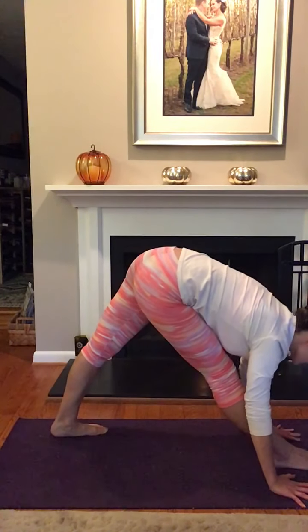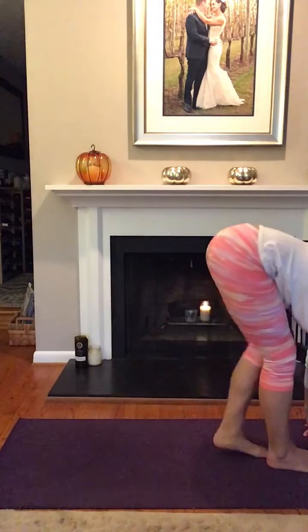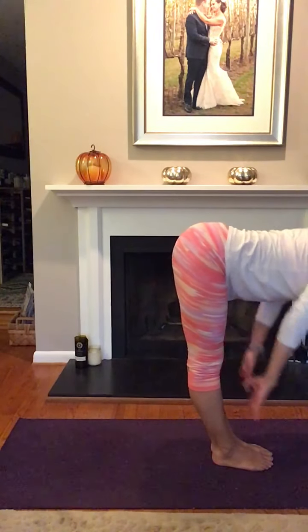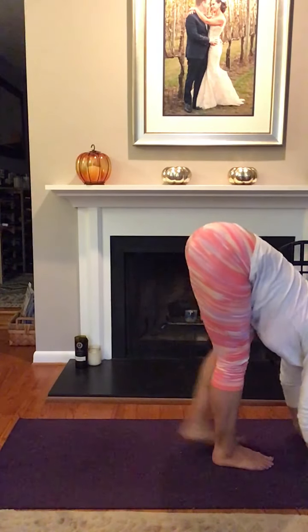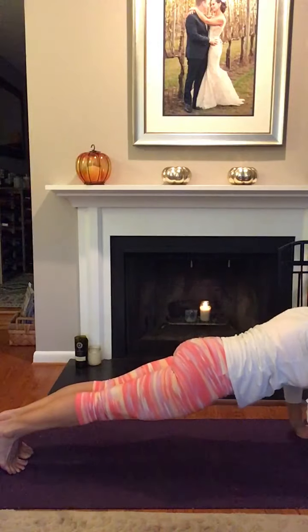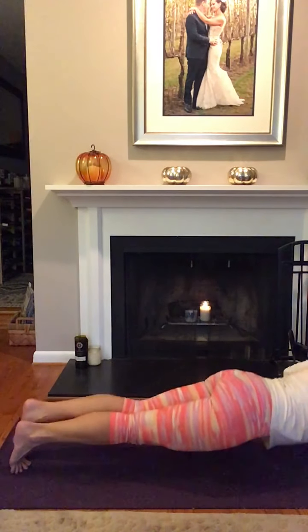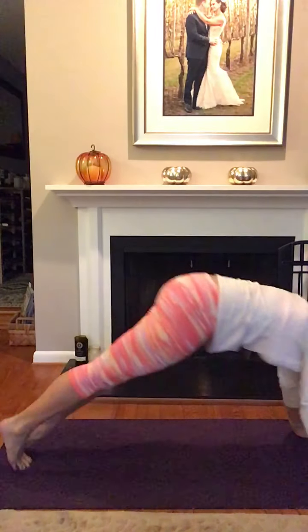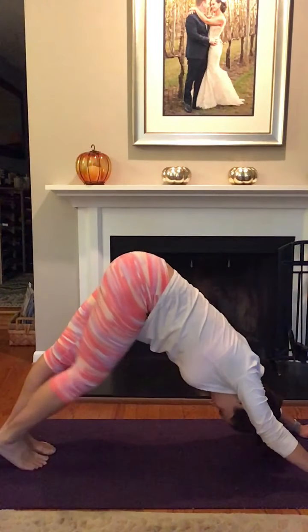When you're ready, left foot steps forward to meet the right foot. Inhale, halfway lift. Exhale, forward fold. Step the feet back into Plank, and then lower down through Chaturanga. Inhale, Up Dog or Cobra. Exhale, Downward Facing Dog.